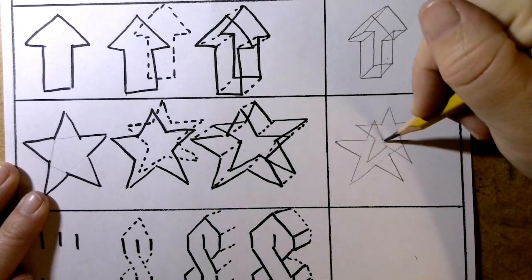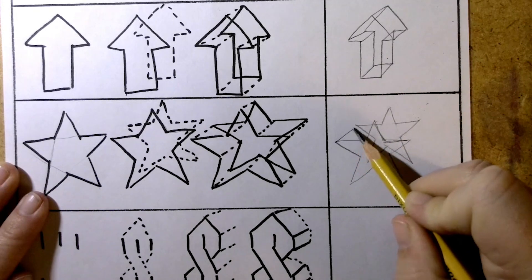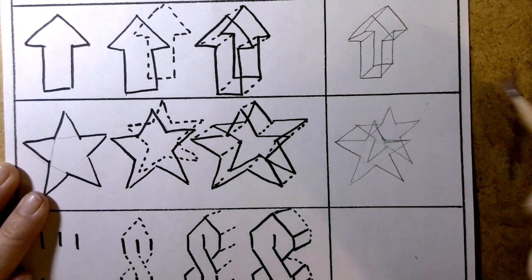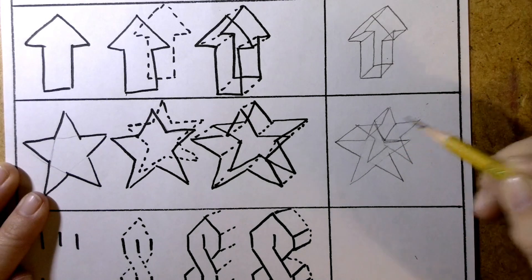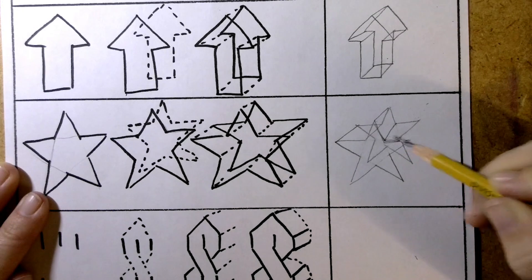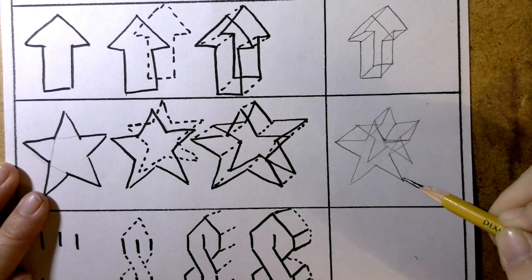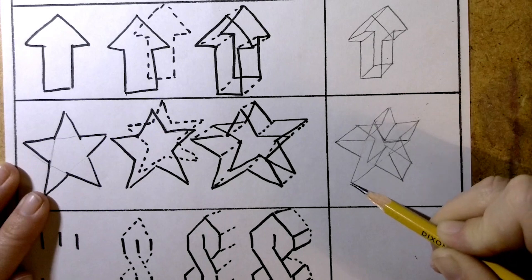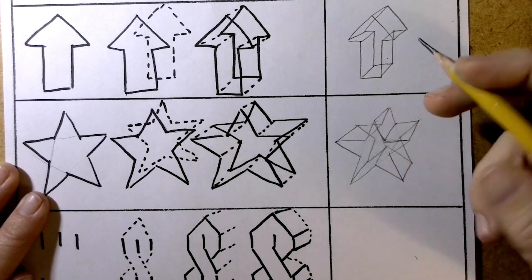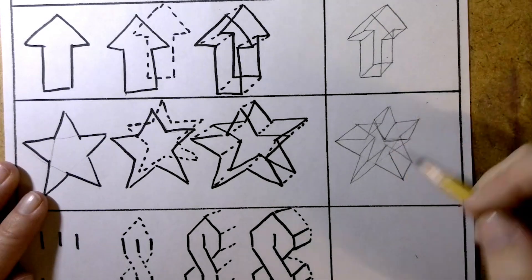Now we're going to start connecting all of our lines together. So I'm going to start this corner, go back. This corner goes back there. This top point goes back. This corner goes to there. Remember, these are corners. I'm going to go from this one to there. That one goes there. This one goes out. Connecting our corners, all of our corners. And this corner. That looks like a lot of lines, and a lot of them we're going to erase here soon. So that's our form for our star — this one takes a lot of practice.